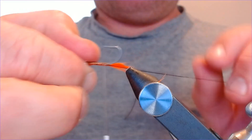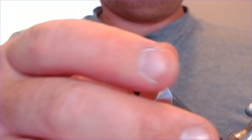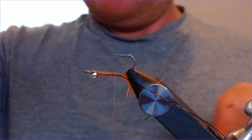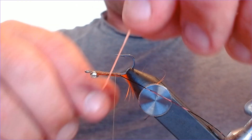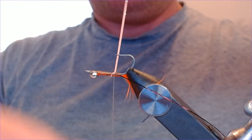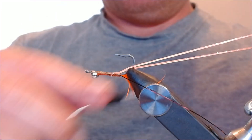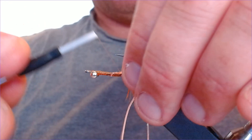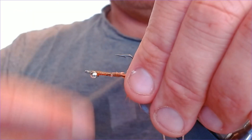Turn it over in the vise just like that. Now we're going to put our first set of legs on — just using silly legs. I'm going to put a light orange one in first, just wrap it back over the hook coming over the top, split it so one goes either side of the hook, and just wrap down on it, taking it all the way down to the back. One leg each side — lovely.